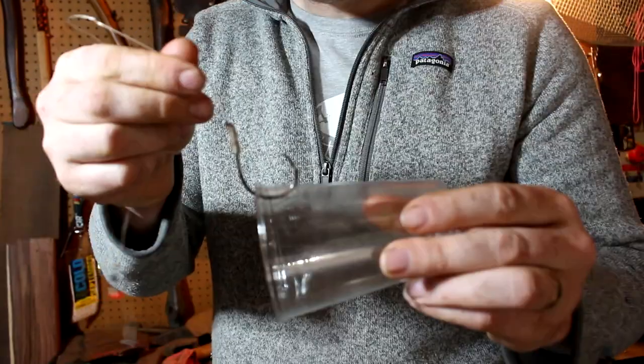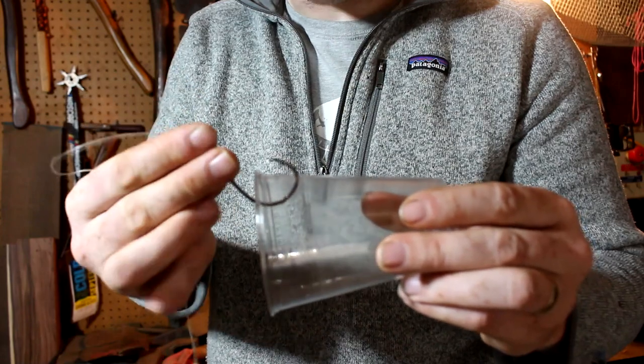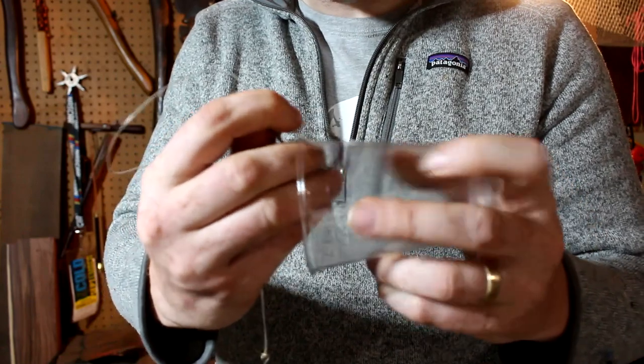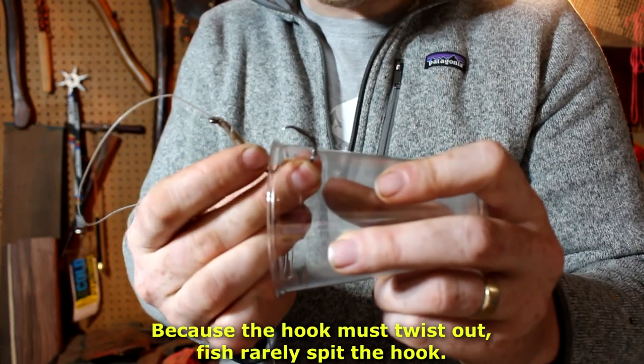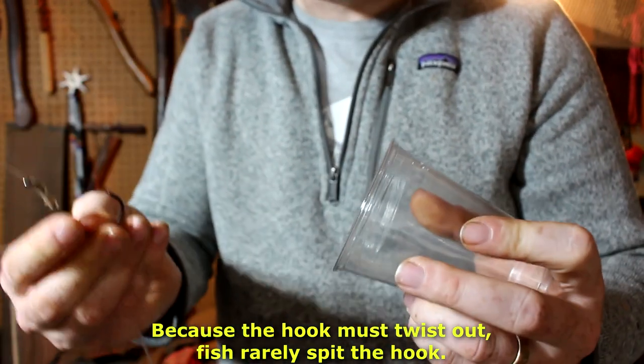That's how circle hooks work. The other thing that's funky with how circle hooks work is how you get them out of the fish's mouth — you don't just back it out, you have to twist it out. Get in there and twist and pull. Grab it as far down the bend as you can, then twist and jiggle and it comes out.